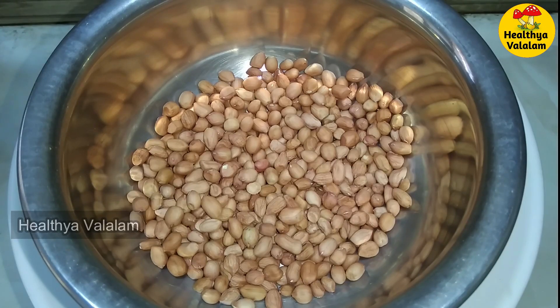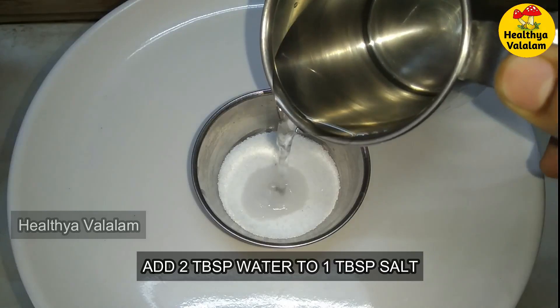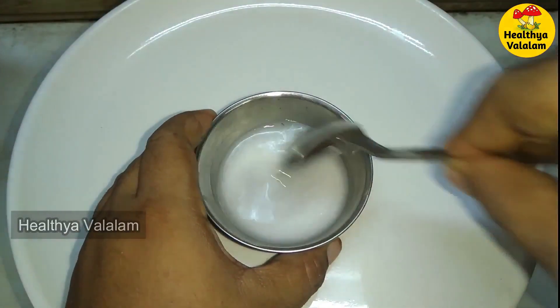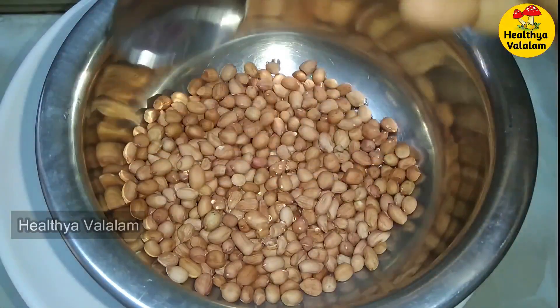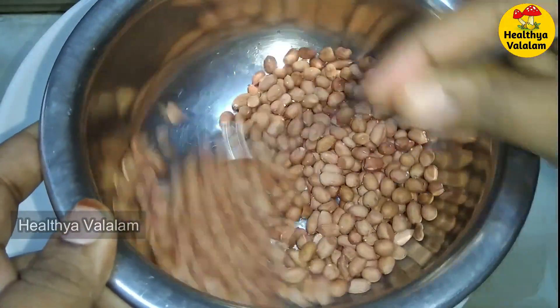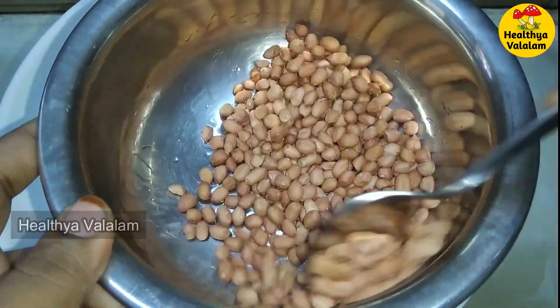We will mix salt in a tablespoon of salt. We will add a little water in a tablespoon of salt. We mix brown and salt in a tablespoon. For the texture, we will mix it well.